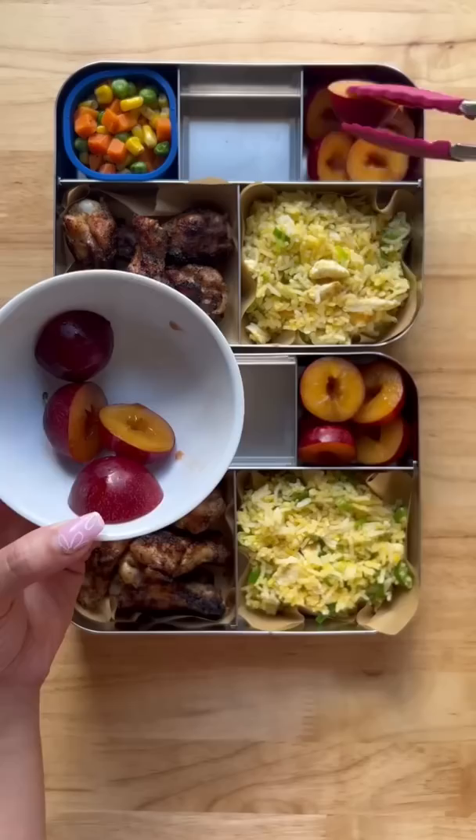For something sweet, here we have some mini bun cakes — one birthday cake and one chocolate. And that's it. I hope you guys have enjoyed this video. I will see you next time. Bye.